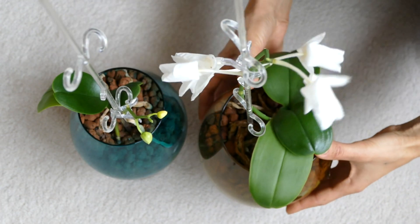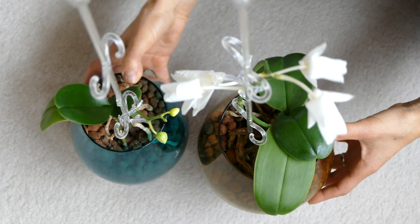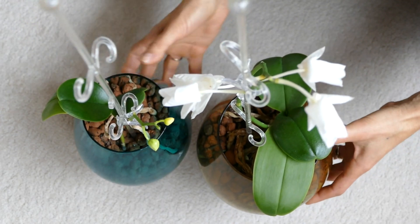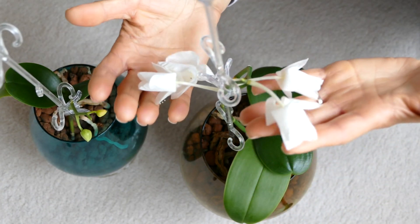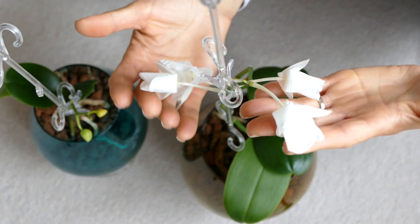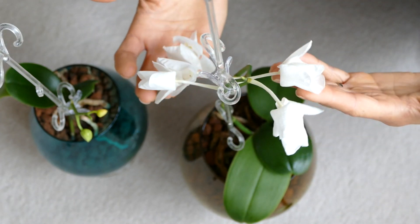Here is the orchid mom and here is the baby orchid. The orchid mom just had an amazing spike of flowers — the white flowers — but somehow they decided to dry.